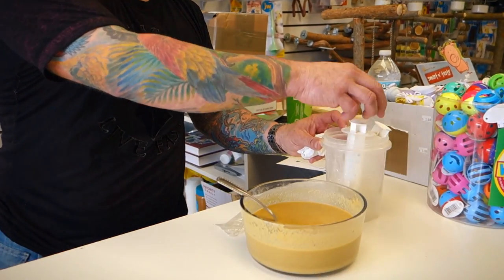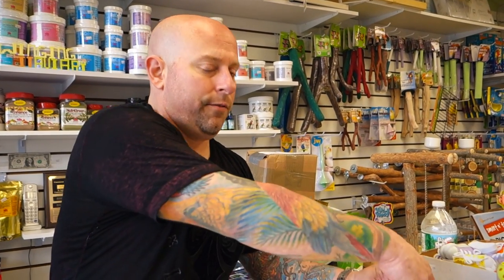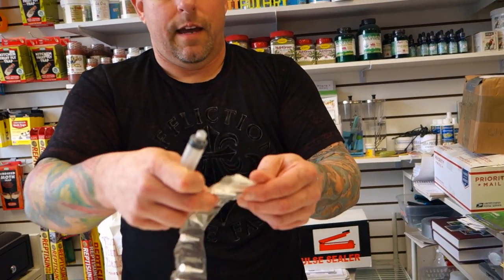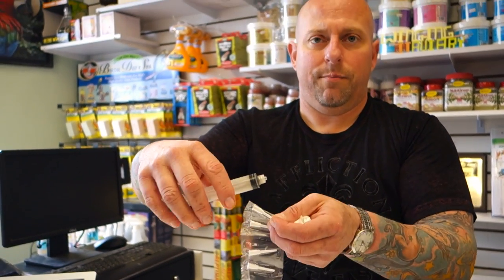We're now ready to feed. The formula is the proper temperature. The younger the bird, the thinner the formula, and as the bird gets older you thicken the formula up. This is a perfect consistency for the birds we're going to feed today. You always want to use a new syringe for each bird — you don't want to contaminate. For smaller birds I use these syringes, and I put a different tip on each one each time I feed.